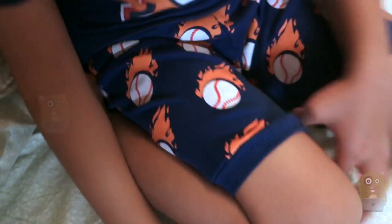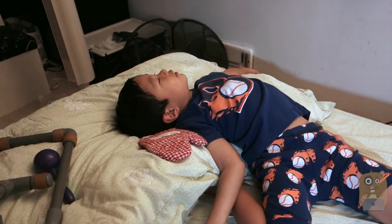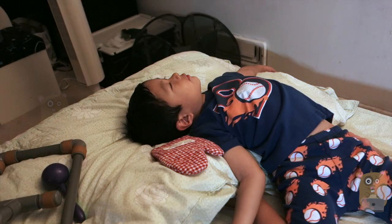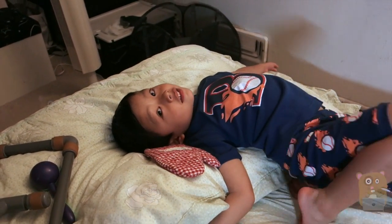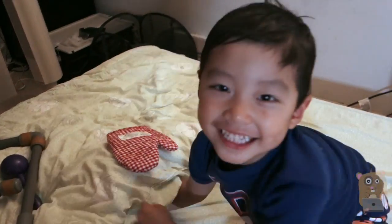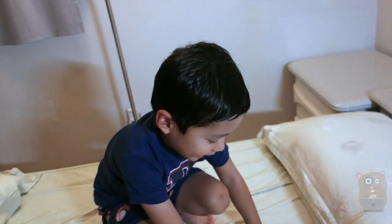Marcus, do you like the pajamas? Well, I like it, so I would recommend it. Thanks for watching this review. If you guys have any questions, comments, or suggestions, feel free to contact me. Say bye bye!